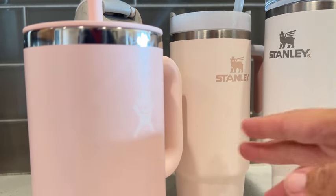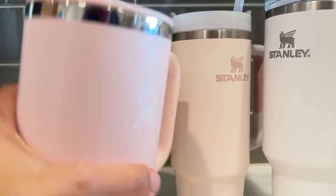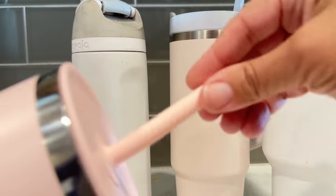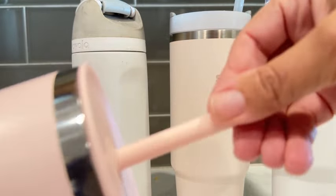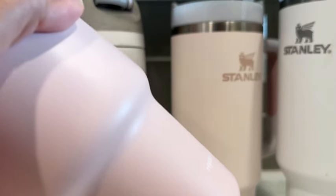The Hydro Flask — between the Hydro Flask and the Stanley, they all stay about the same length of coldness to me. This one just has a flexible straw compared to the Stanleys, but otherwise it's pretty comparable in look.